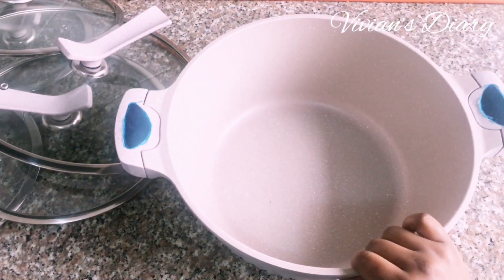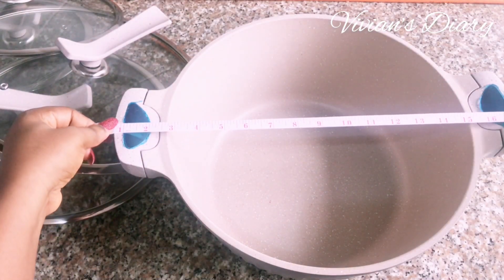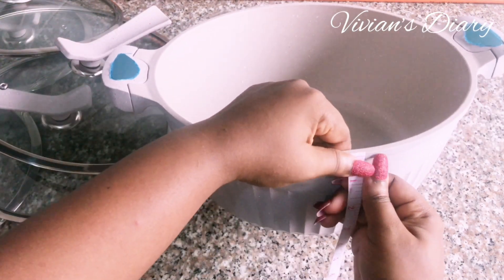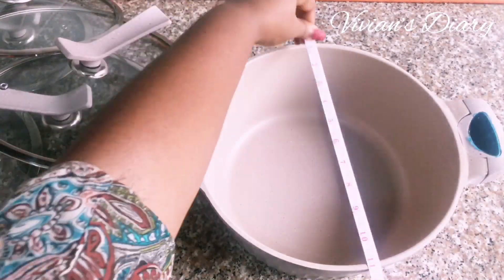After that, I'm going to go ahead to measure my pots. I don't do this for any particular reason — just to have an idea of the sizes. You can skip this step, but I love knowing the sizes, the depth, the wideness, and all that. So that's just what I'm doing here.